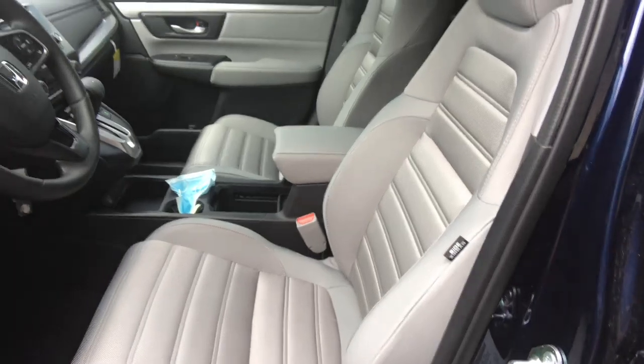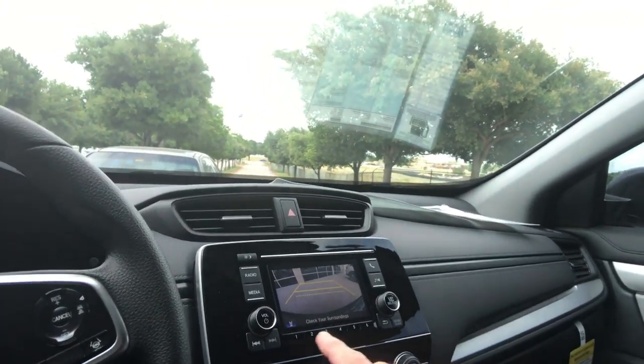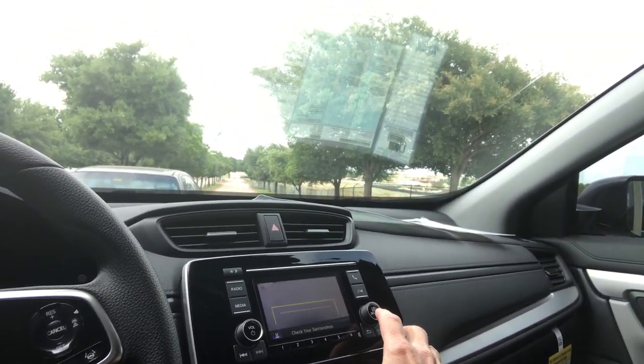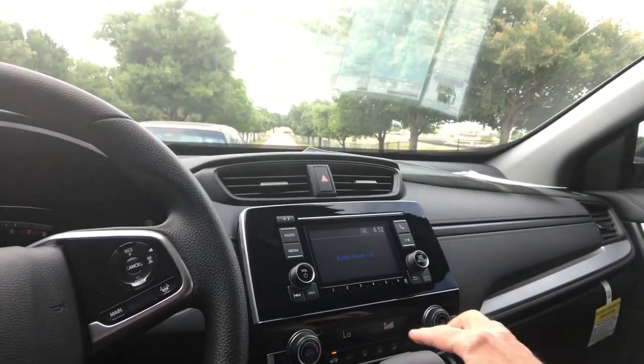Up front you have power windows, locks and mirrors, a height-adjustable driver's seat, and a nice-size rear view camera. It's multi-view — right now it's on the wider view, that's the top-down view, and that is the normal view.